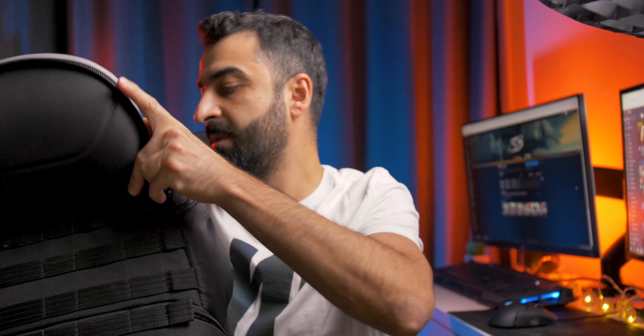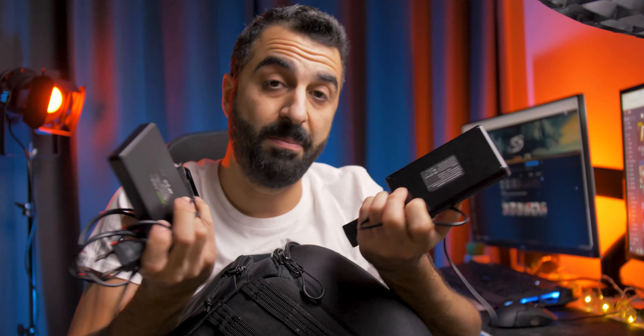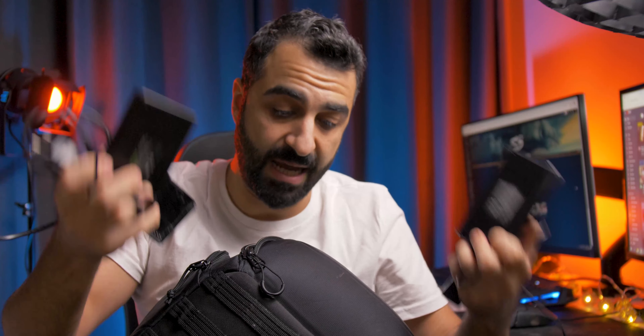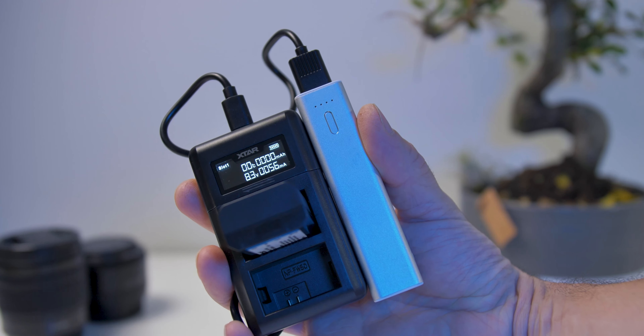When you go out for shooting you usually take your camera bag. If you're not staying overnight you don't need to take any charging units, but if you do need to charge your batteries you have to bring your battery charger. In my case I have to take all these battery charging units with me, and they take up space in my camera bag and add weight. If I can get rid of those and carry only this one module — which weighs less than one of my batteries — and take a few extra charging docks for different batteries, that's a win scenario for me because it's so lightweight.